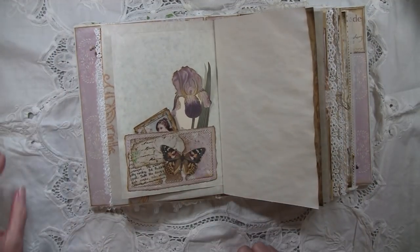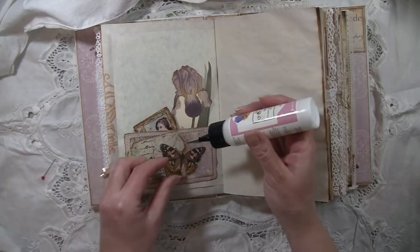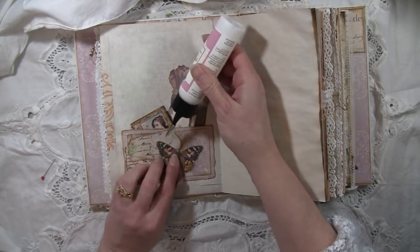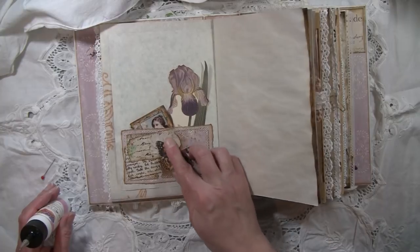His little antennae is loose so we're gonna fix it because I don't want to forget and have it torn off — crazy little butterfly. It's always a lot easier when they're off the paper than on the paper.